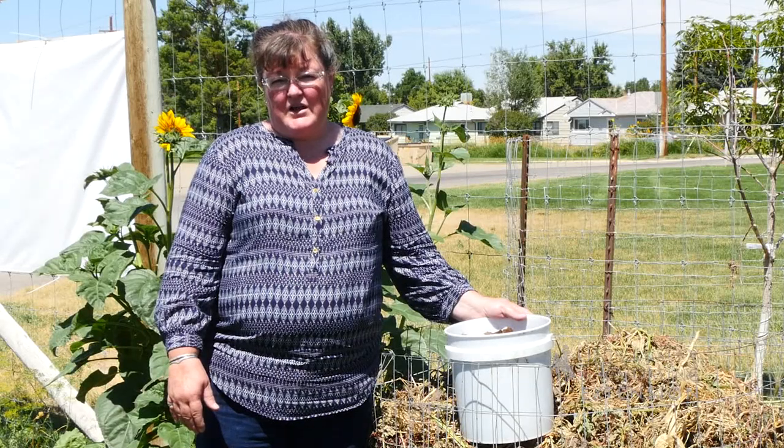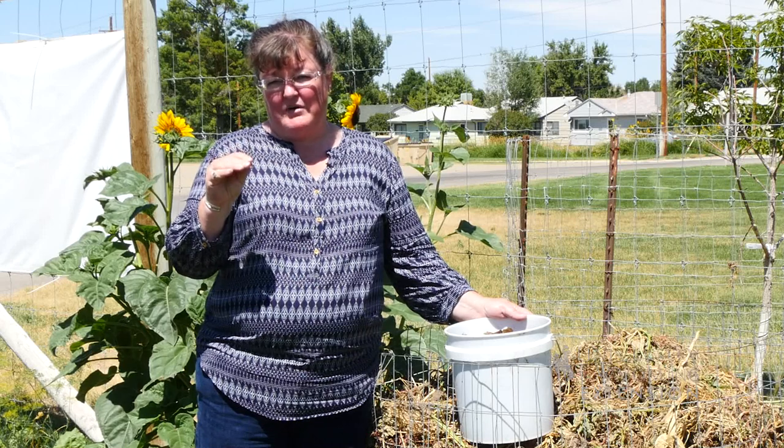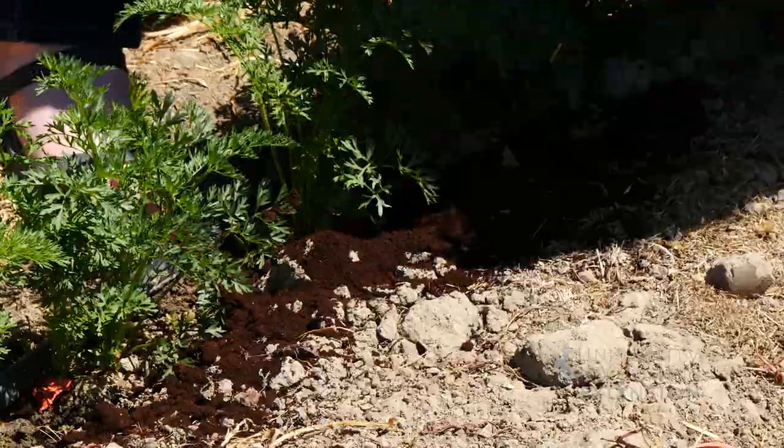The one thing you want to keep in mind is that you don't want to put down more than a half an inch of the coffee grounds, because it's so fine it can get compacted and that would create a layer that would be hard for water to penetrate through when you're watering the gardens.